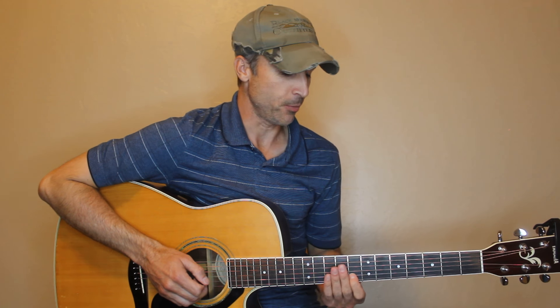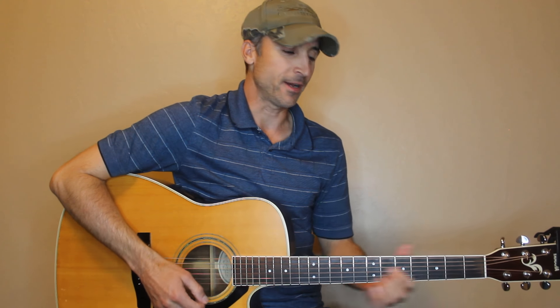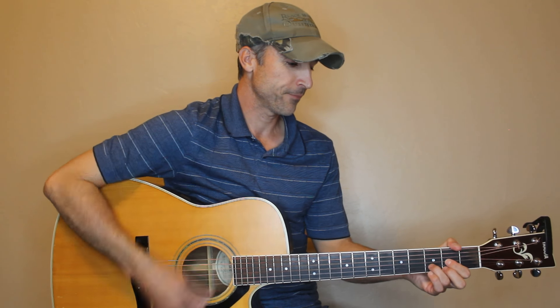I'll play it through for you one more time in case you still need a little bit of help with it. I'll play through a chorus and a verse and we'll be done here, so hopefully this is helping you guys. Here we go.